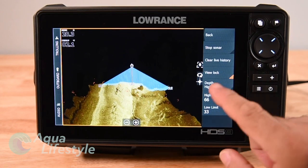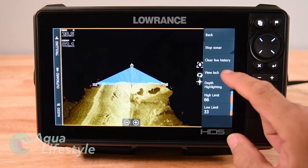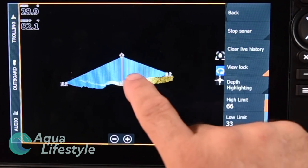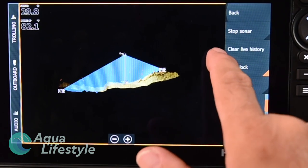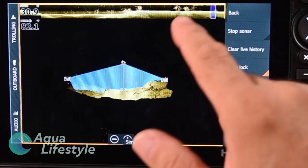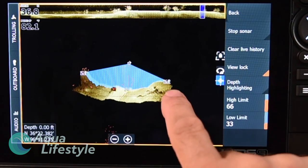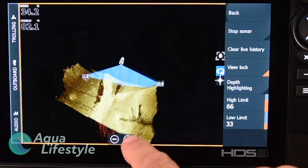Under More Options for 3D sonar: Stop Sonar, Clear Live History, View Lock, and Depth Highlighting — tap that to highlight certain depth settings. On the right side of the screen are two icons: press one and use your finger to drag the angle of view around. The icon at the bottom gives you your history bar at the top when pressed. You can move it around and drag to change the viewing angle you want — lots of flexibility there.